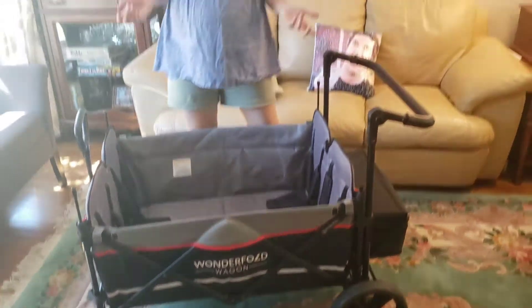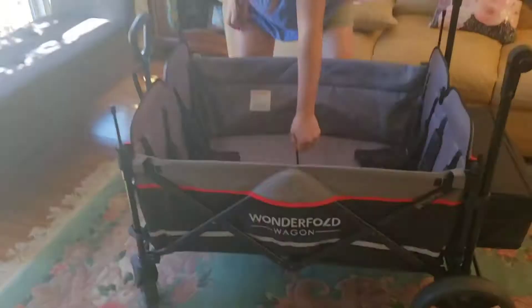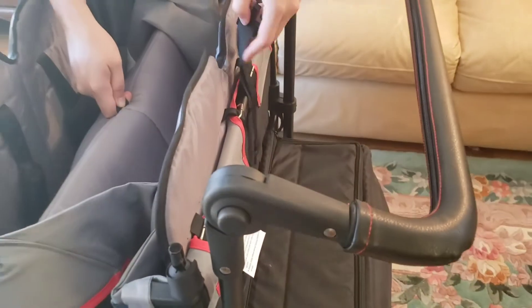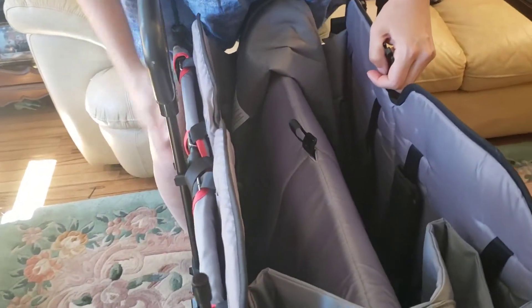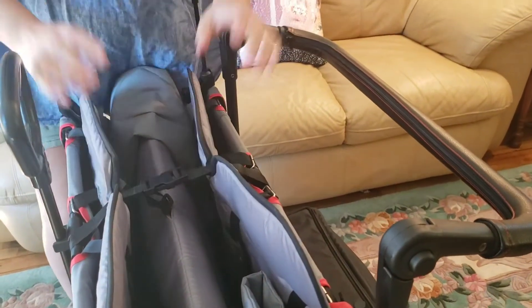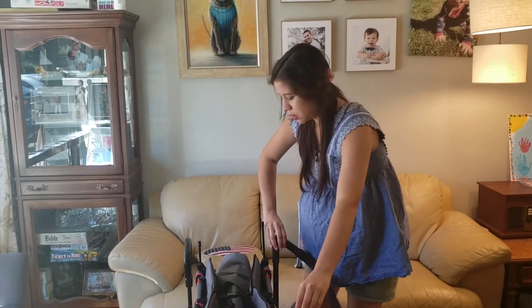When it comes to the main fold, it's not as easy as the unfold but it could be worse. You come to the center here and pull it up — there's a clip here and another clip here. I'm kind of pinning it with my leg to keep it from falling back open, then you clip it and it's done. It's really not a big deal, it's pretty easy to do.